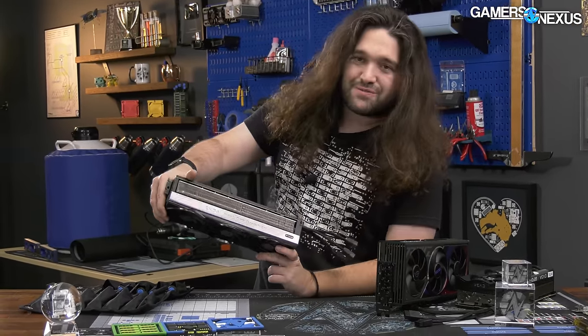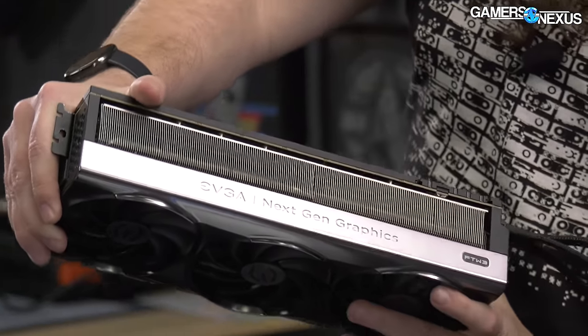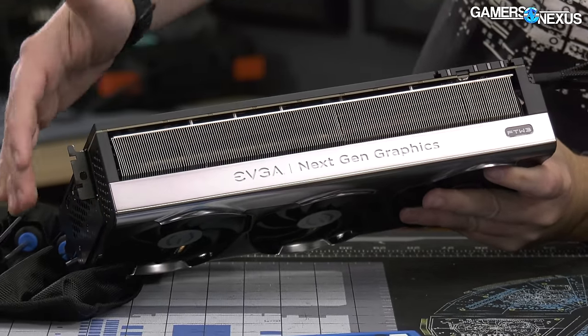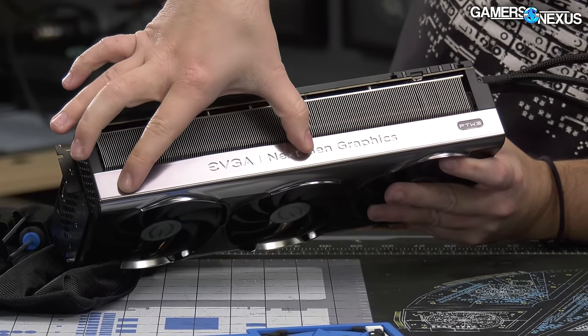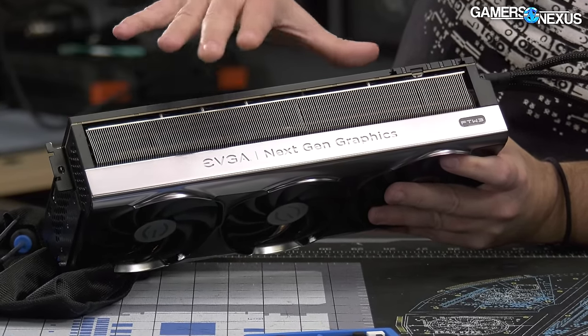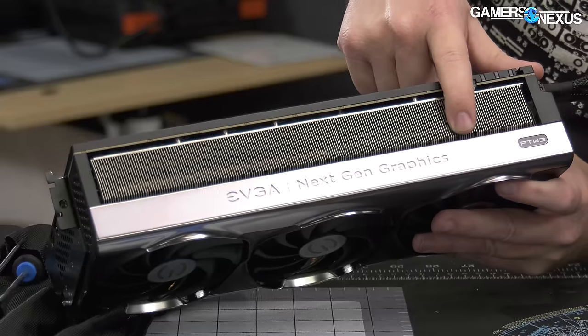This is a massive fin stack. First and foremost, they're not even covering any of it with all that plastic. The shroud here only encases the fans to provide some guidance for the flow, but it doesn't actually cover the fin stack, which is great. That's what you want to see because they're not blocking the air exit path.